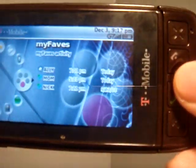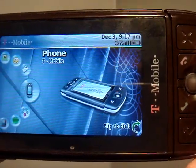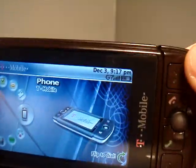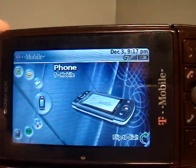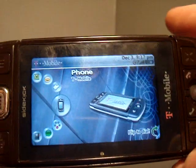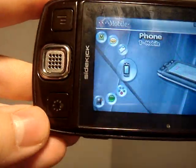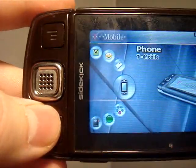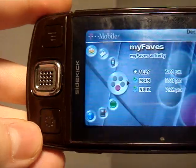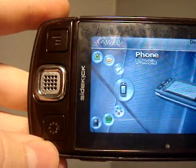The main buttons: on the right you have your scroll wheel, or click wheel, whatever you want to call it. The send and end keys. This is the X key, the check key, and this goes back — it exits out of any application you have. You have the menu key, which gives you the drop-down menu. And you have the home key, which I have set to phone. If you do have a MyFaves plan, you could set it so the home key goes directly to your MyFaves.